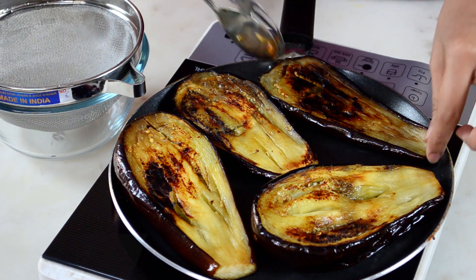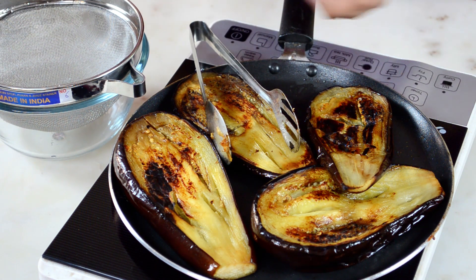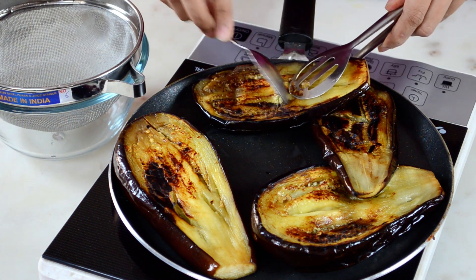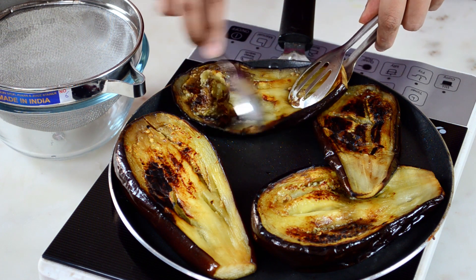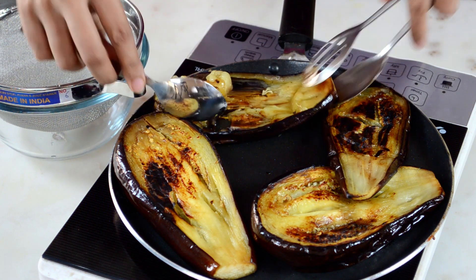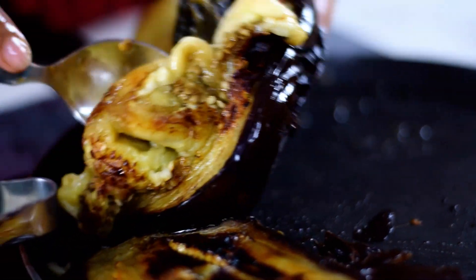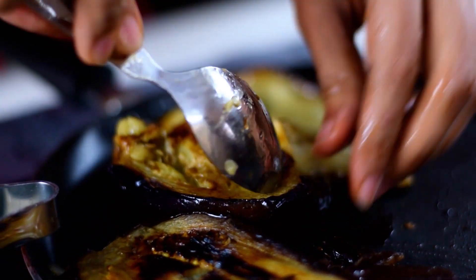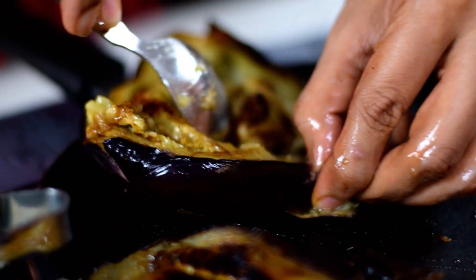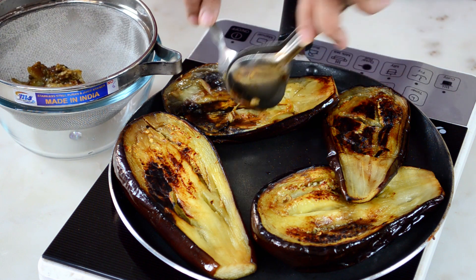These brinjals are now cooked and slightly cool enough to handle. I'm going to scoop them out. We have to remove all the excess moisture because we want the dip to be very smooth and creamy — we don't want a lot of juice in it. If we were making bharata, we'd just use it as is, but here I'm going to put it in a strainer to drain the liquid.